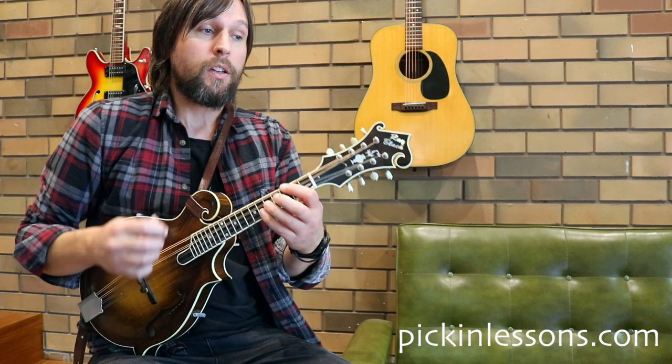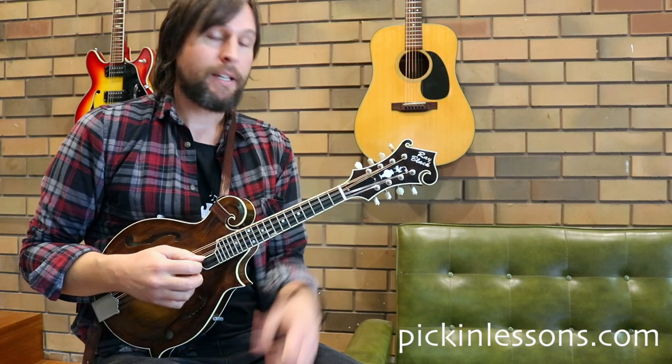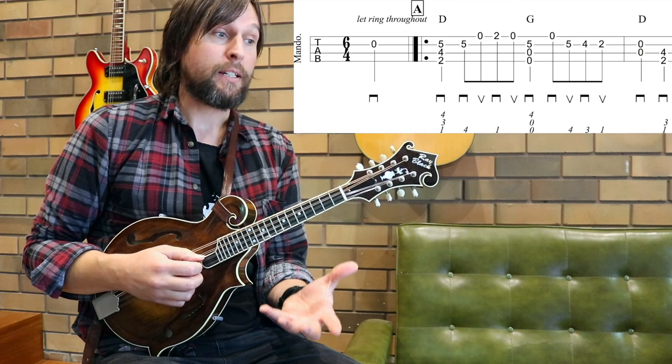Six-four gives you a feel very similar to six-eight time really, but the structure of the rhythm is different. Looking at the beginning there, that pickup note ends up being played on beat six.